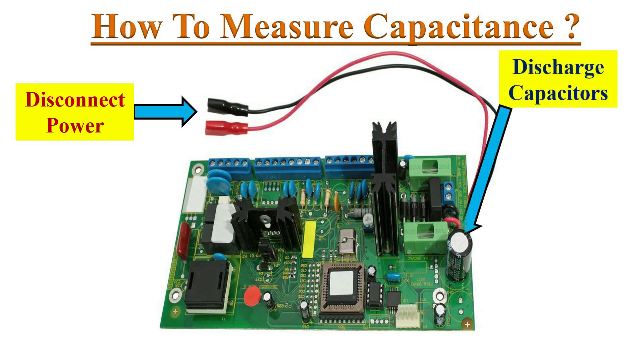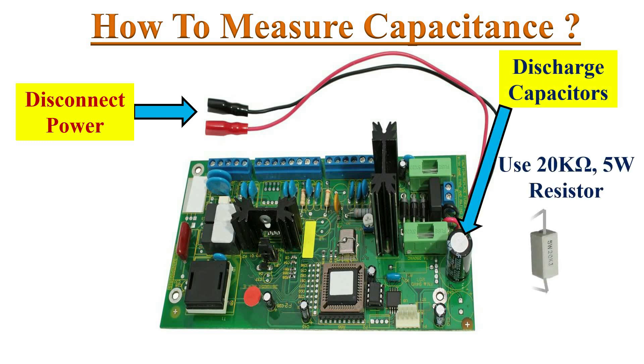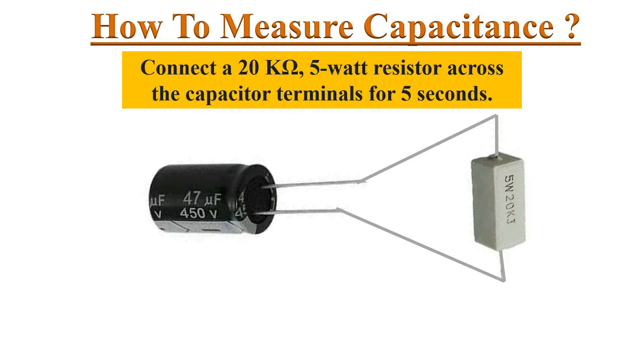Before measuring capacitance on the circuit, ensure that power is disconnected to the circuit and discharge the capacitors by connecting a 20 kilo-ohm, 5 watt resistor across the capacitor terminals. We need to connect the resistor at least 5 seconds across the capacitor terminals in order to completely discharge it.